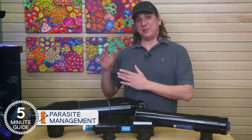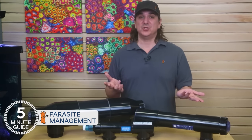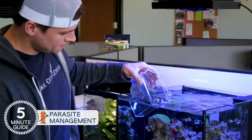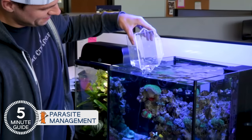Related to that, if you're not going to select the path of proper quarantine, most of us need to accept we're taking one of two approaches: either active disease and parasite management, or the dump, pray, and hope for the best method. I have to say I've done a mix of the two in the past, and of course had mixed results that go with it.